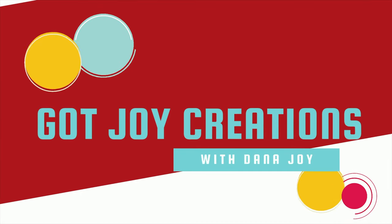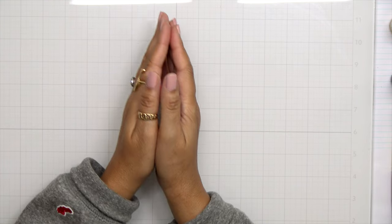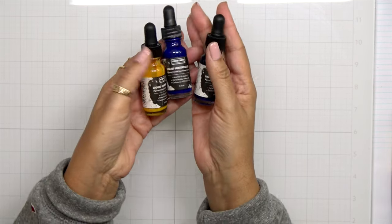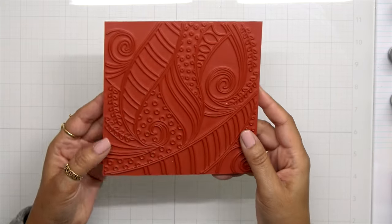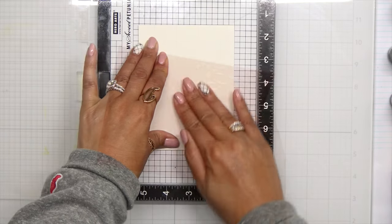Hey everybody, it's Dana and welcome back to my YouTube channel. Today we're going to be playing with some products from the Hero Arts new release for February 2022. We're going to do some watercoloring. I picked out three colors of the Hero Arts liquid watercolors: dandelion, teal, and indigo. For the stamp we're working with today, this is the Swirls and Dots Bold Print — it makes a gorgeous background.